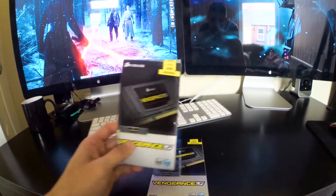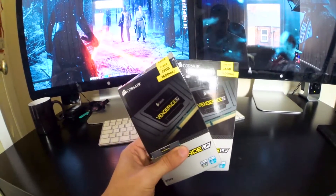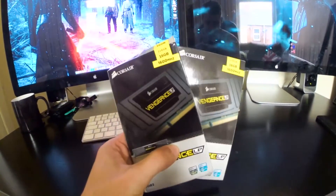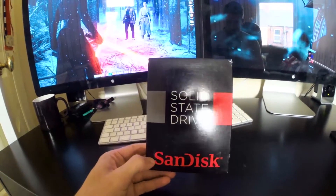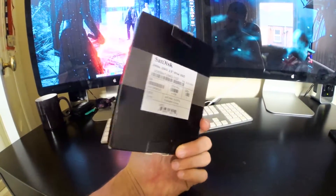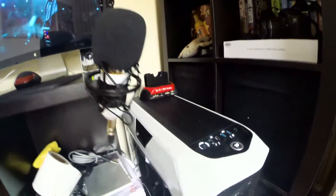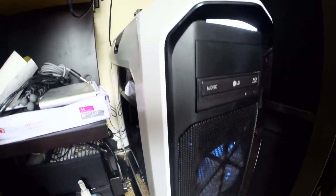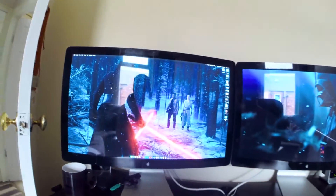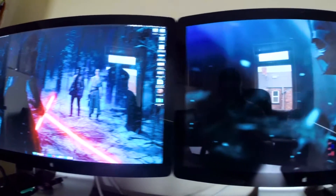For RAM, I've got the Corsair Vengeance. Both packs have two 8GB sticks, so my Hackintosh is running on 32GB of RAM. I've also got a 256GB SSD from SanDisk — this is where I'm running my Mac OS from. All of that is put into a Corsair 780T case. I have this machine running on two Thunderbolt displays, and it's running absolutely brilliantly.